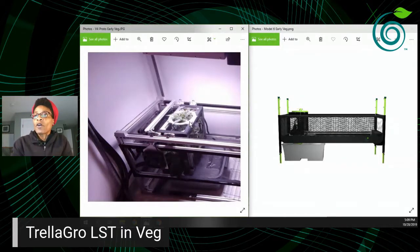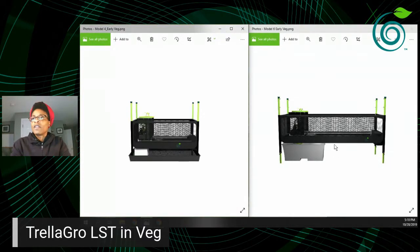You put one plant in at the very early vegetation stage — typically when it's about 12 inches tall. The prototype on the left shows a lot of components around it, including fans, which I'll explain. We've made significant changes since then. You can use a soil container, which I'm showing here, and I'll also show a different setup as well.